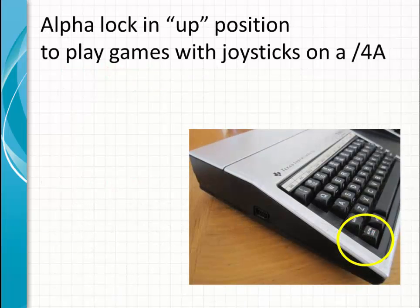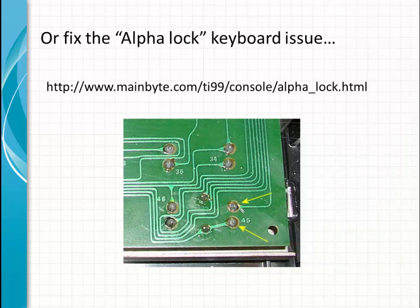The alpha lock key needs to be in the up position, not in the down position as shown in the picture. In the up position, your joystick movement will work correctly; otherwise it will lock it. There is a fix for that — if you go to this website, you can change your keyboard by soldering some components on it to make the alpha lock work in either up or down position without affecting your joystick movements.